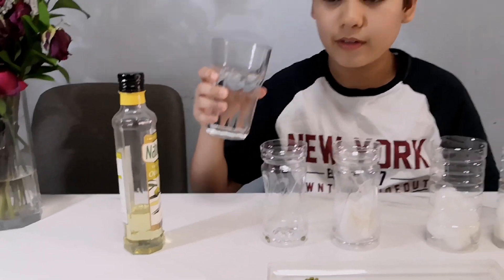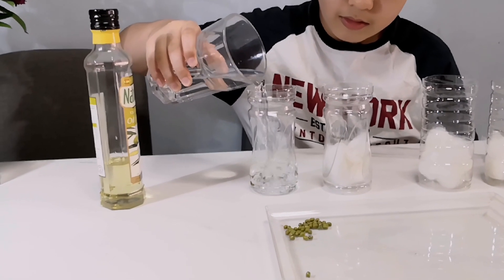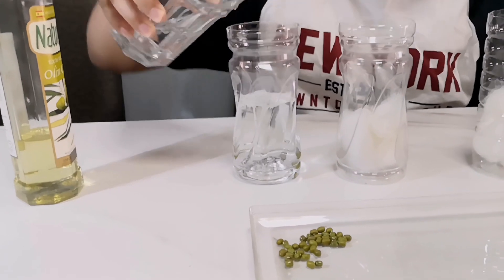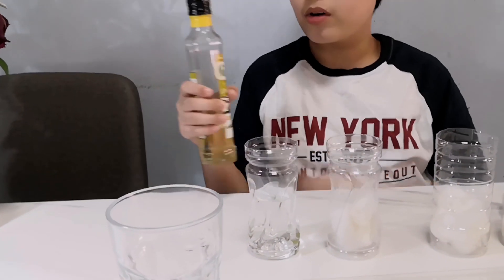Now let's add some water. Finally, we'll add some cooking oil.